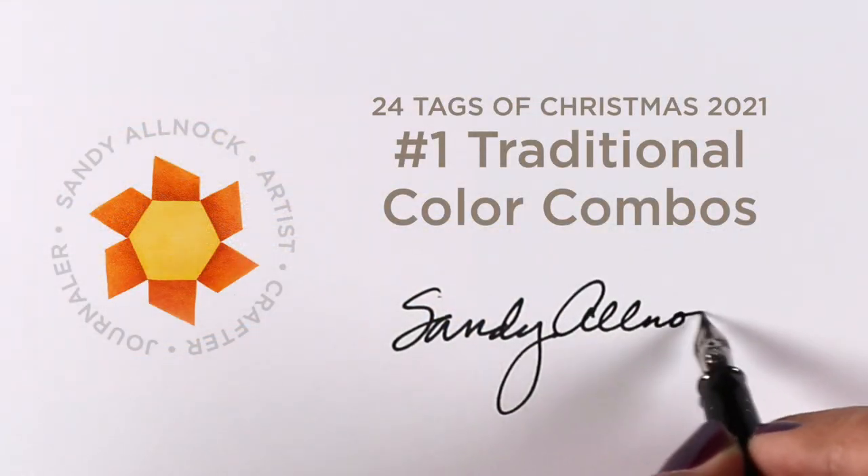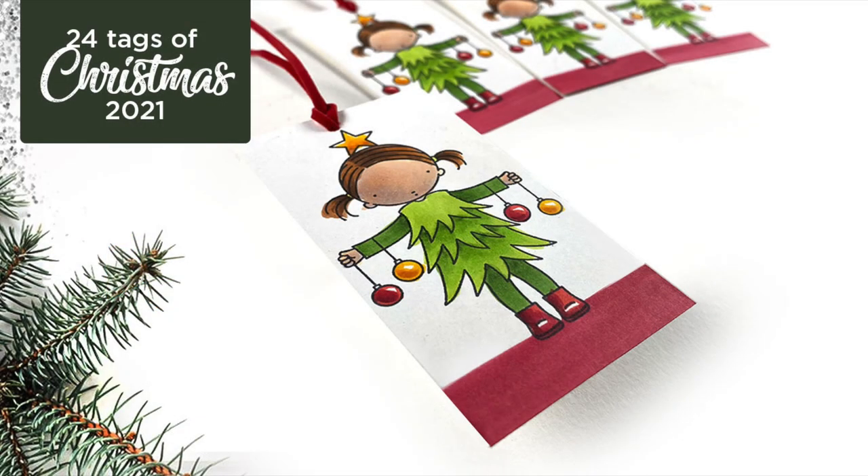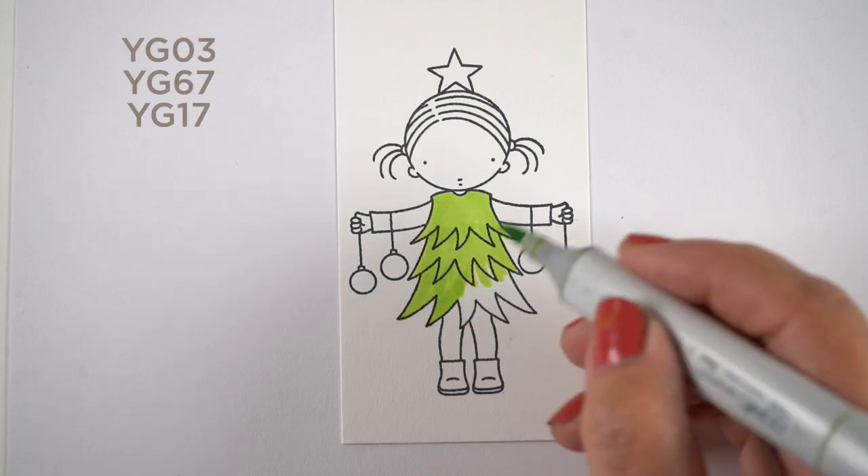Welcome to my beloved series that I do every year — my 24 Tags of Christmas. Today we're going to be looking at some really traditional color combinations for the Christmas season, because we use those a lot and I thought it'd be a good thing to talk about.